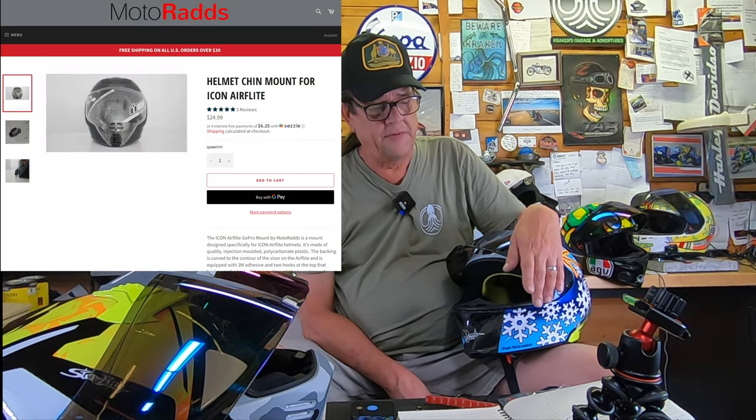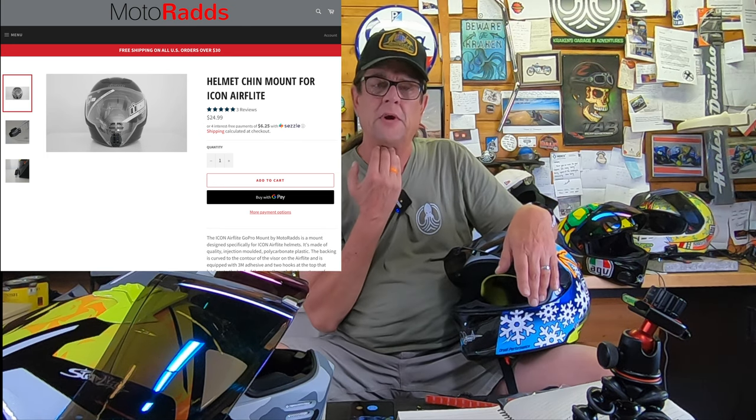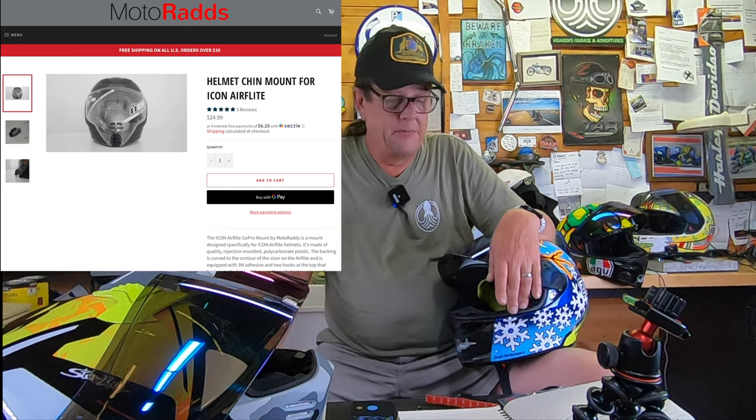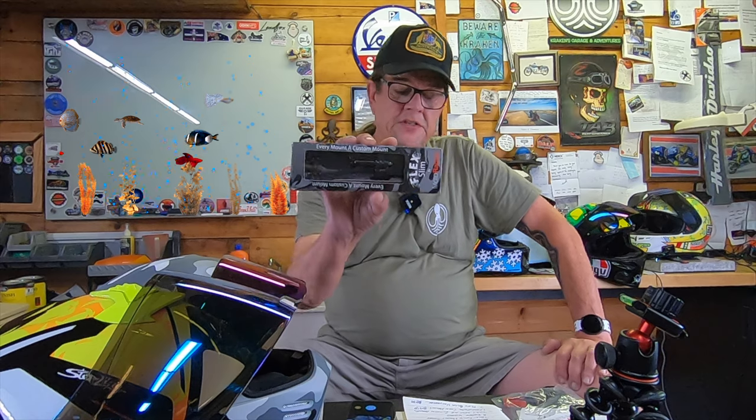I never knew this, but they also make one for the Icon Air Flight — that helmet with the face shield that comes all the way down to the chin — for $24.99. I didn't go into great detail showing video footage of the actual mount going down the road; it's pretty self-explanatory. So this flex mount gets two thumbs up from Kraken. It's about 50% the price of a chin mount, it's a better system that will work for your helmet, and it adhered properly and did all the right things.